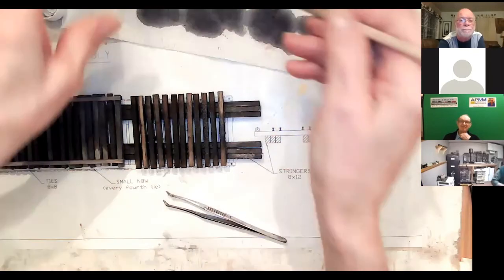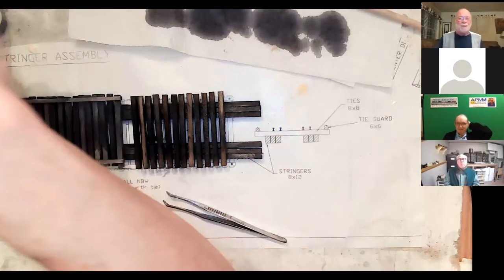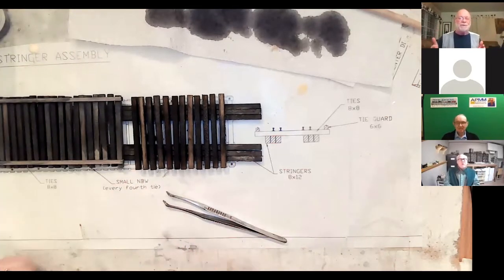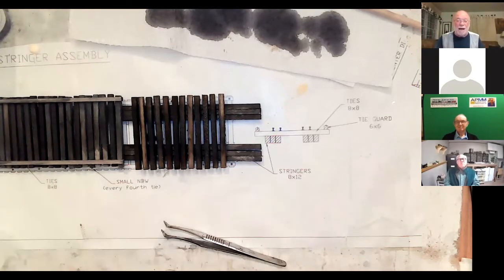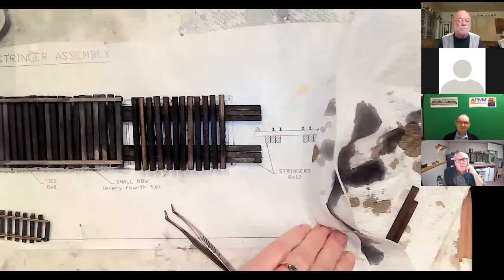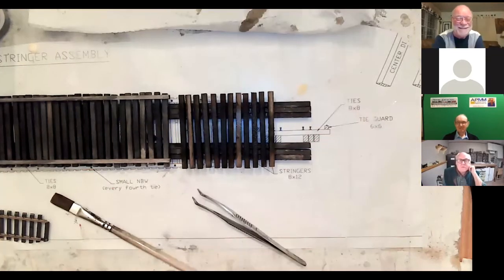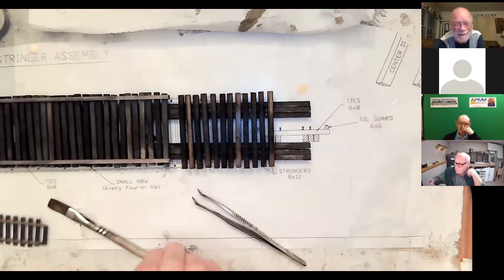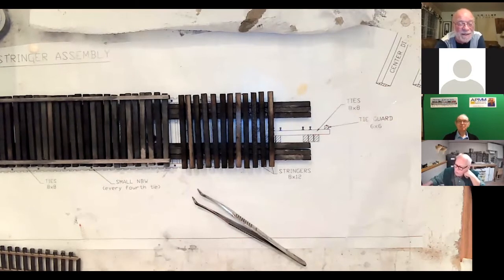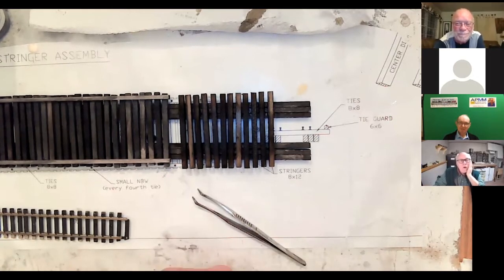Is there different weathering between the diesel and steam era? In the steam era all the grease is on the mechanisms outside, so it usually falls just inside and mostly outside the track — put weathering along there. With a diesel most of it is down the center, grease dripping. So yes, there is a difference between steam and diesel. For electric, the motors are in the same place as a diesel, so weathering is similar — grease on the outside of the rail.